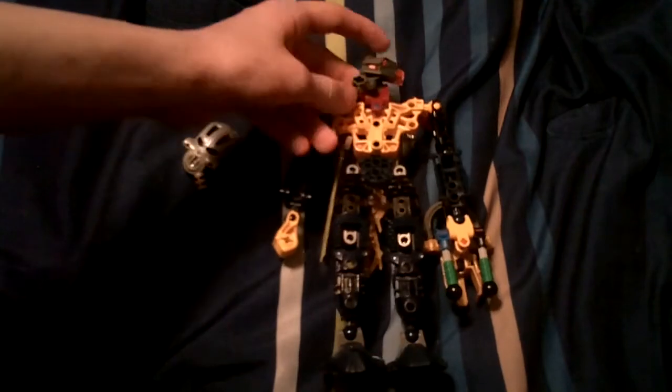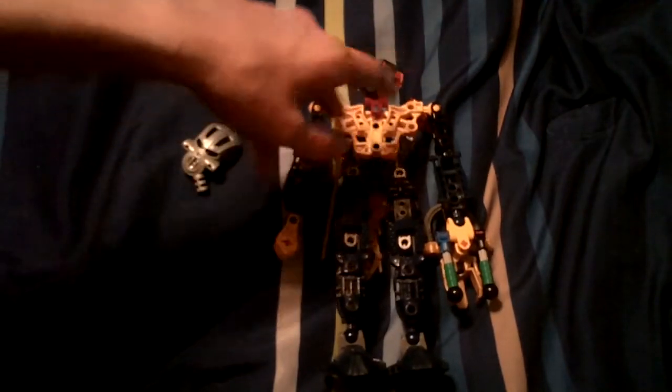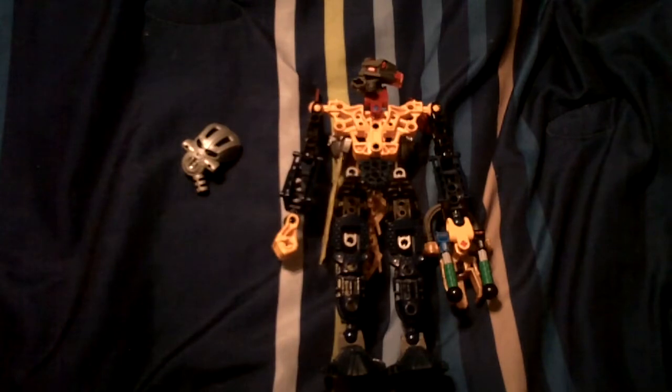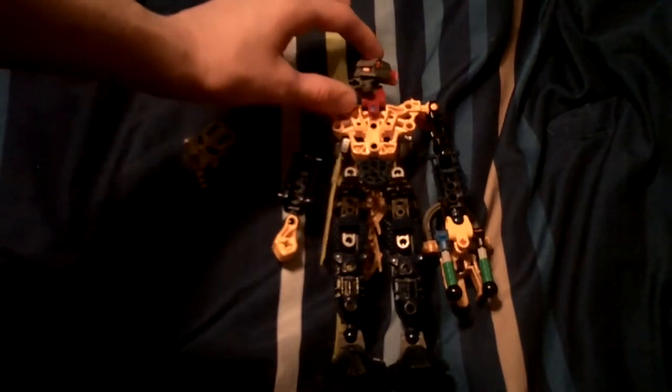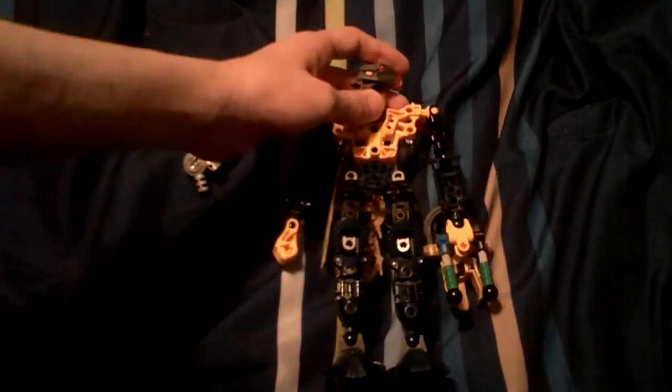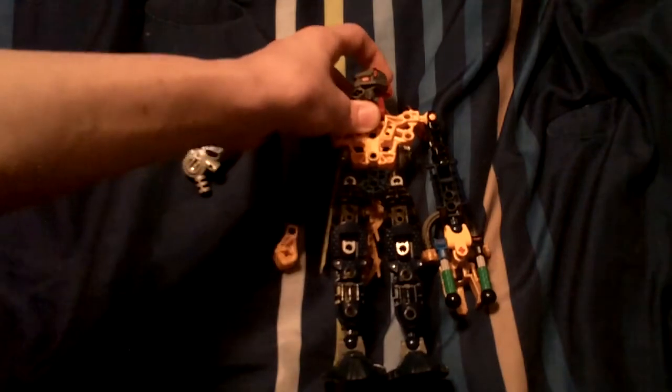I've already reviewed the mask, so just take it off the head. I'm losing my voice — this is the third review I've done in one day. The Toa Metru head. I had to look up at my Toa Lhikan to remember the name.